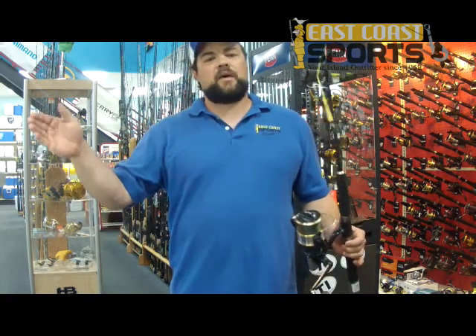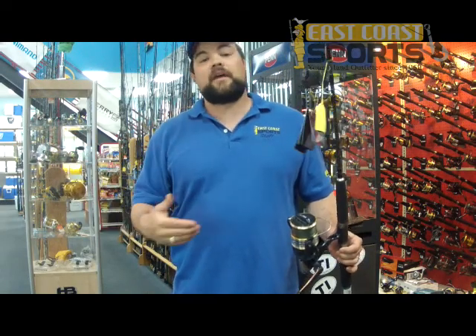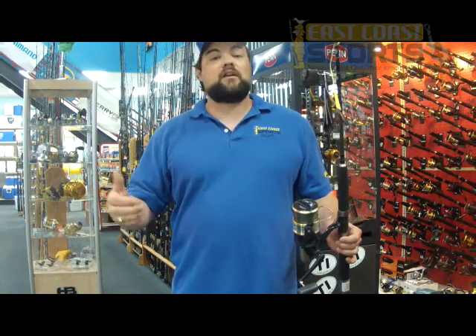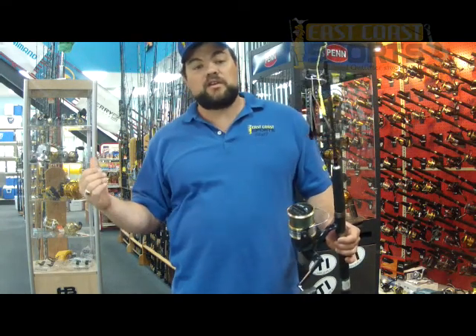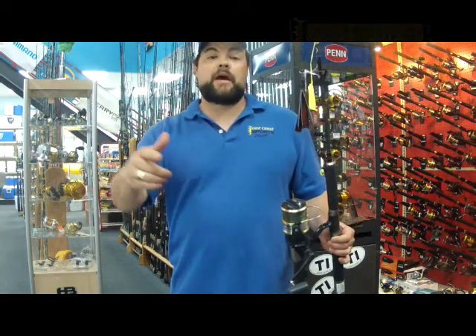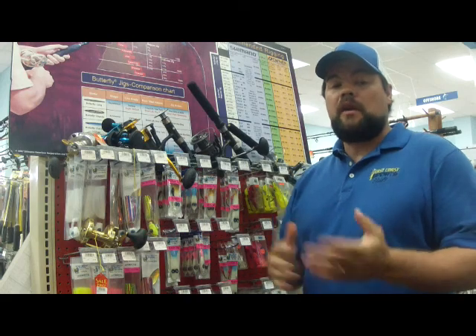Butterfly jigs have kind of gone away — not too many people use them anymore. There are some newer jigs that a lot of people are using and doing better on, and we'll go through some of those in just a minute and I'll show you how to do a PR knot. So stick around and we'll show you some of the other tackle, rods, and reels.